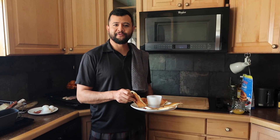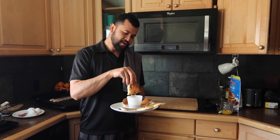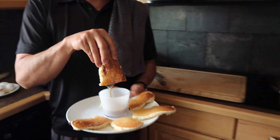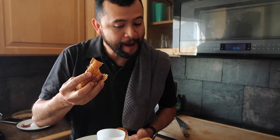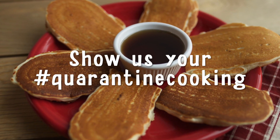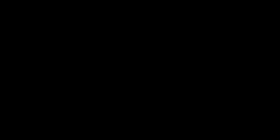Okay guys, thanks for watching. These are really good for kids. You just dip them — that's what they call pancake dippers. You can dip them in the syrup like this. Oh my God, this is really good. Thank you.